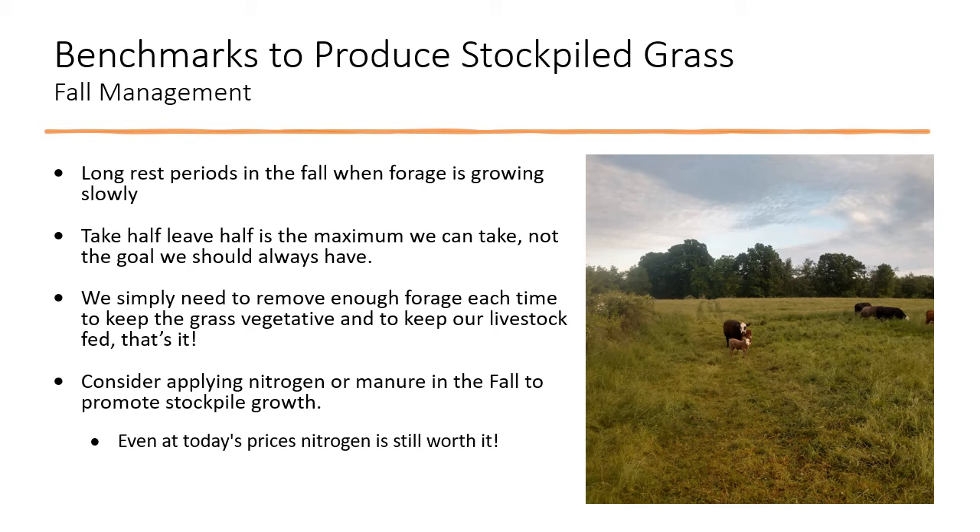Consider applying nitrogen or manure in the fall to help promote stockpile growth. Even at today's nitrogen prices, it's still working. Doing the quick math from the stockpile article: 100 pounds of nitrogen right now will run about $46 per acre, but that'll gain around 1,000 pounds of forage — making it somewhere around $90 a ton worth of forage. That's probably worth it. If you've got manure or other things to apply, it's good to get them applied in that fall time period to help with growth.